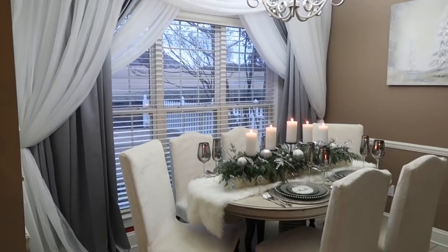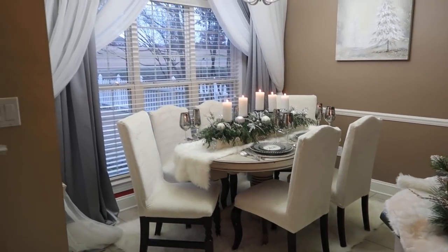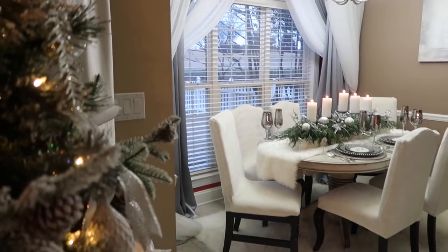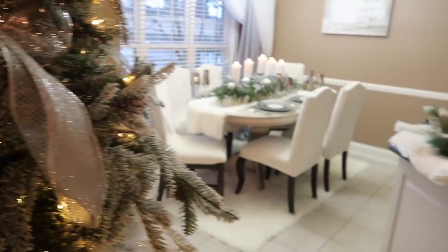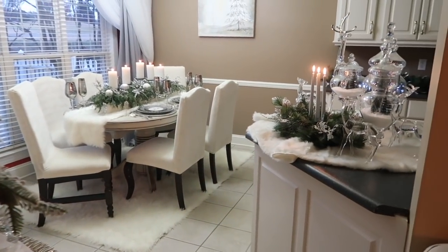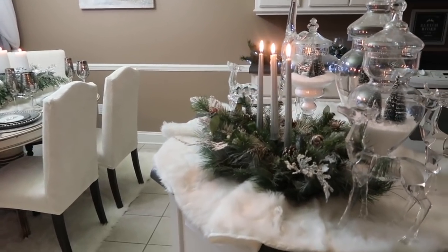If you look closely, you can see our little specks of snow — it was so absolutely beautiful. I so thoroughly enjoyed this moment. I love the way the tablescape turned out and I cannot wait to share with you the rest of our home.